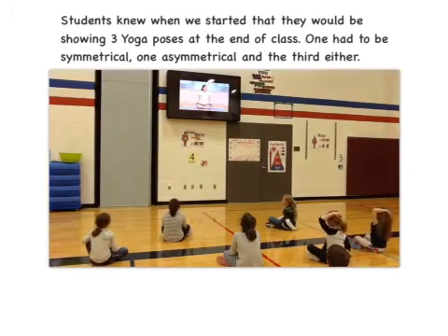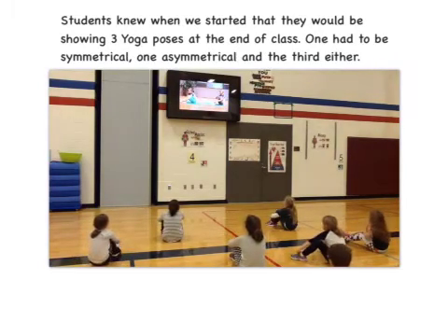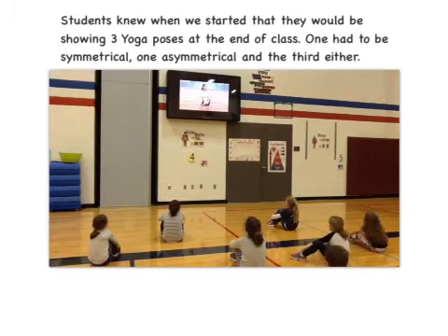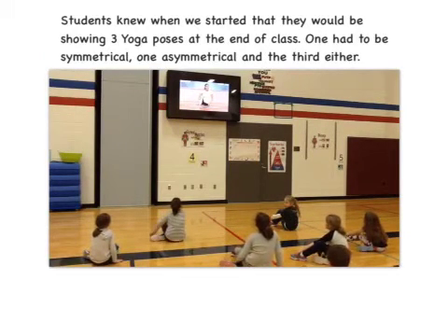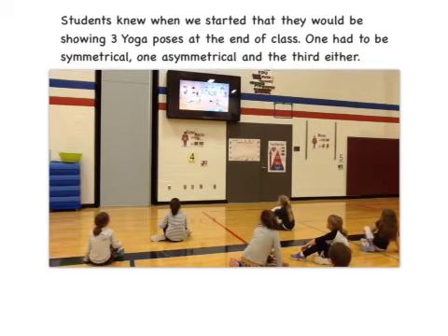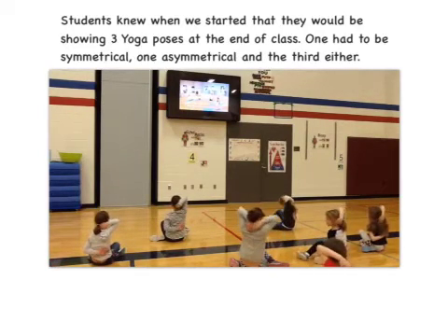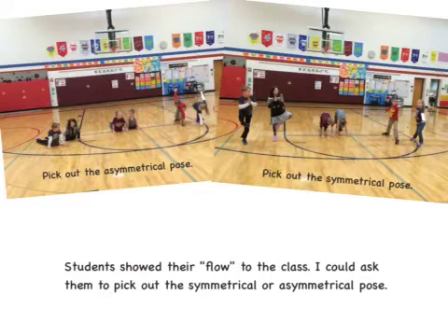A little different. I sit down with my legs out to start cow pose. Strive on the leg and do the other; tie the knee and end with the other. Now my arms move behind my back — my arms are piggyback. Students showed their flow to the class. I could ask them to pick out the symmetrical or asymmetrical pose.